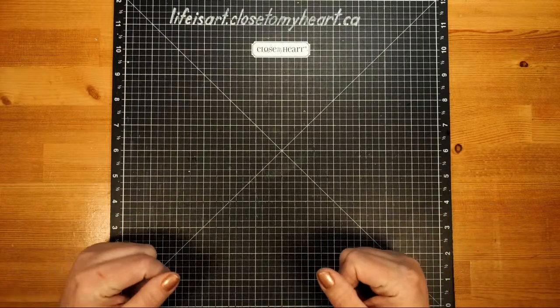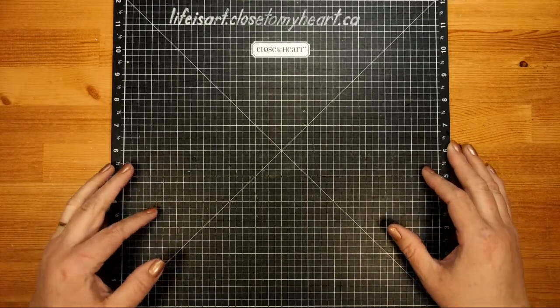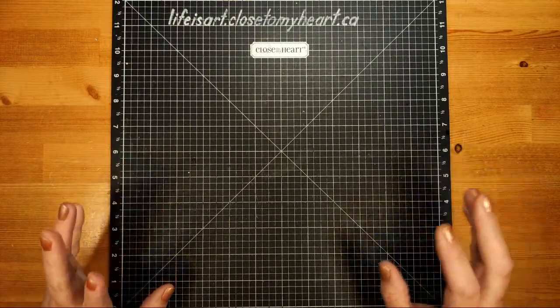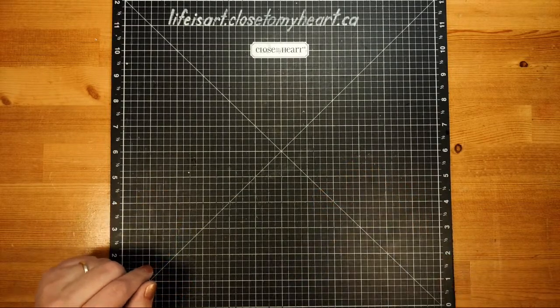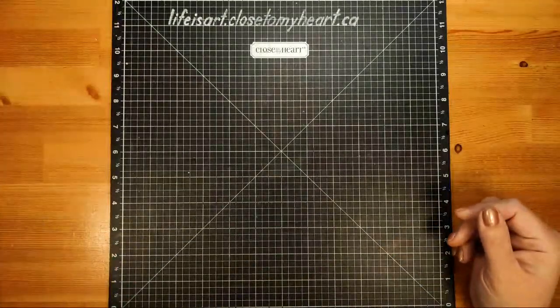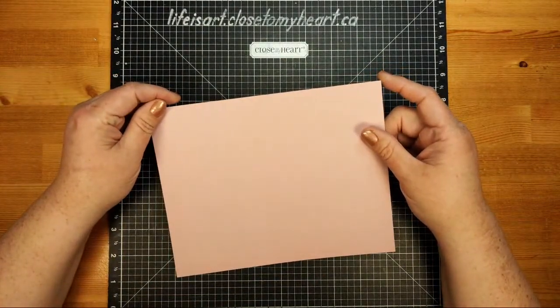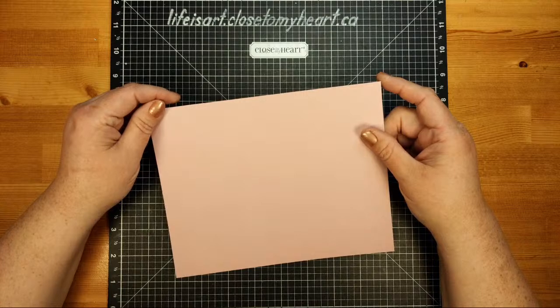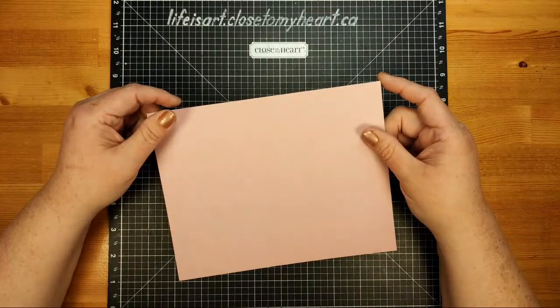I had a little bit of a conundrum whether I was going to show this today, or whether I was going to wait and share it during the upcoming crop that's happening March 7th to the 10th, where we're exploring the tales of Beatrix Potter. But I thought, you know what, let's do it today. This was something that Karen had asked me to do a video on, and I know she's made at least one of these and they look awesome. This was inspired by a Pinterest post by Joe Dumbleton.